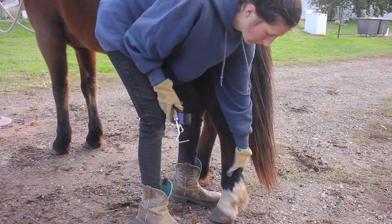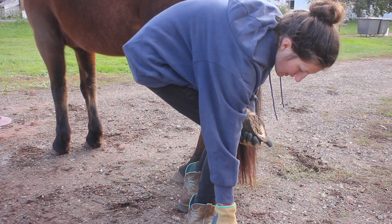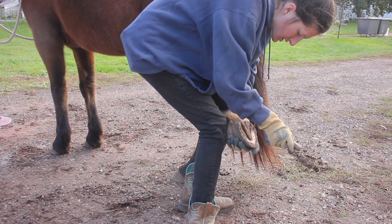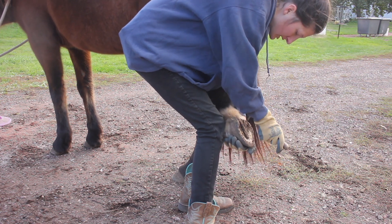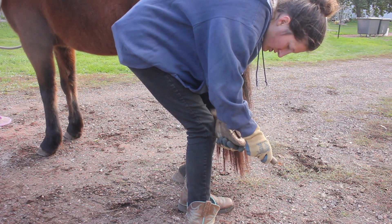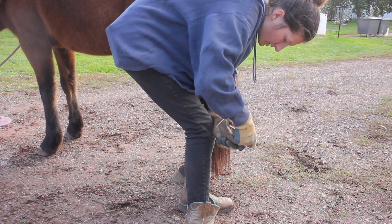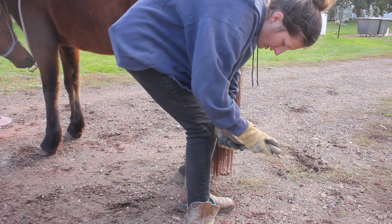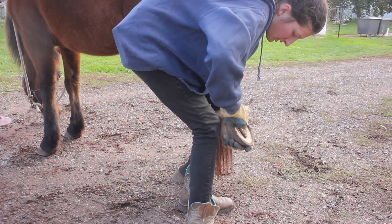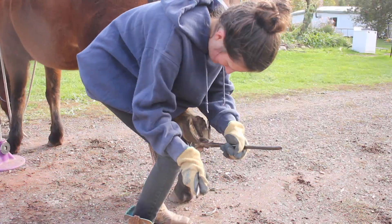Something some people will tell you is that a white hoof will be softer, but I think that is also just a mineral deficiency because it's something I have never noticed with my horses. Maybe the white hooves are more susceptible to showing issues if there are deficiencies or bad wet ground, but Stella's white hooves are always very hard. So I don't think a white hoof really means anything with the right care.